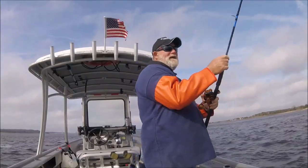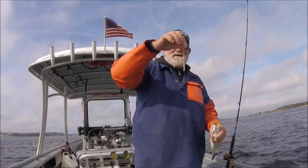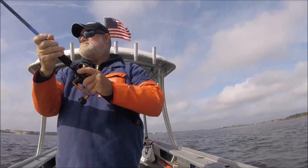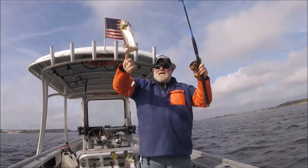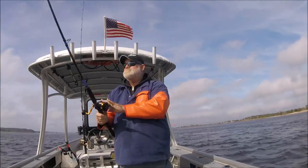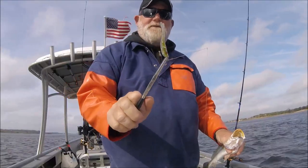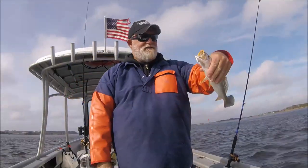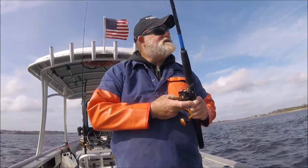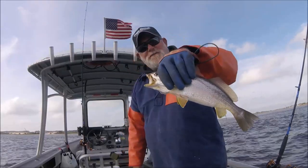Oh my god, I'm in the meat! I'm in the meat with my 12-inch quarry and of course he hit the top one. It is what it is — here's a double header! One on top, one on bottom. Here's another good one on the old Sparkle Beetle. It's getting kind of windy — they said it was going to be. There's the chubbiest one I've had so far.